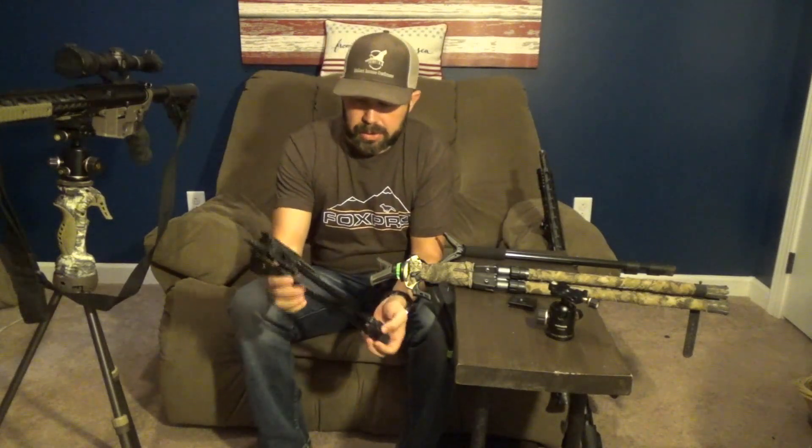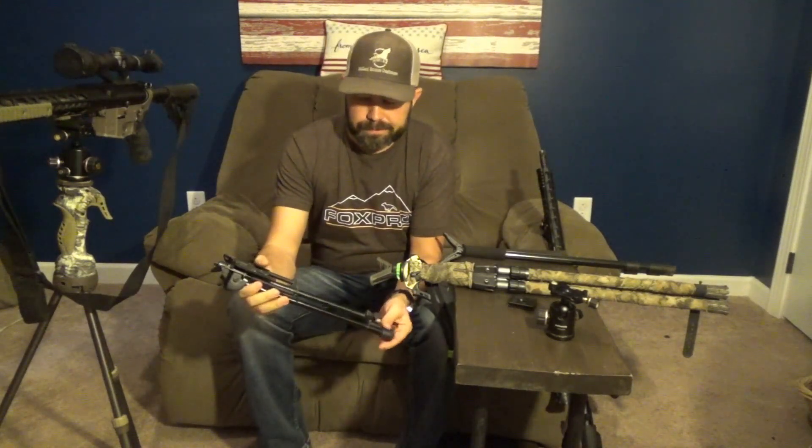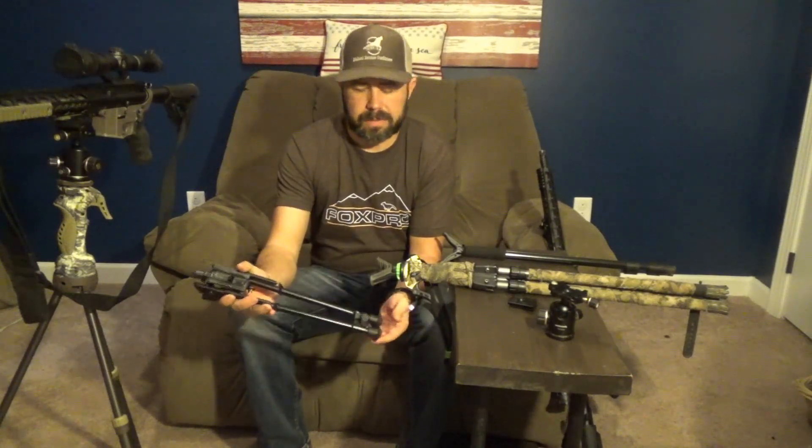Before we do, I want to take you through what led me to the current tripod setup that I have now. When I first started predator hunting, I went with the standard bipod that most people use — a 30-inch bipod setup that mounts to the end of your rifle. The problem with this, for me, was it didn't give me the height that I needed. And if I was on the side of a hill, it was even worse. I like to sit in a chair, so this just didn't get me where I needed to go.